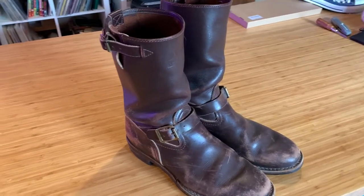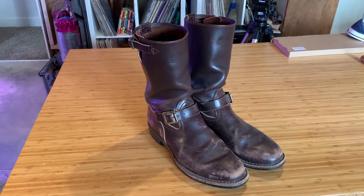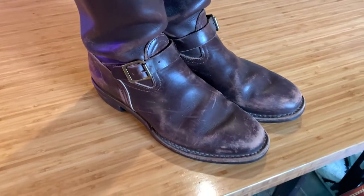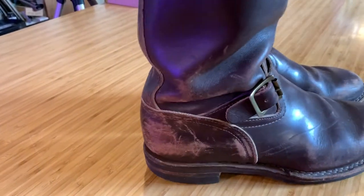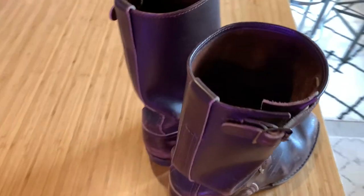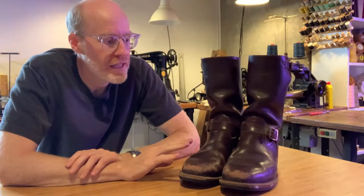These are the Wesco Boss custom engineer boots with the motorcycle toe and the shortest sole and heel I could get — you can get these with a big giant heel, but I wasn't looking for that. These are again the Wesco Boss boots. If you want to check them out, go to their website. I'm not sure exactly what they offer today, but I know they've done deals with other countries where you can get the perfect horsehide with everything down to the stitch customized.